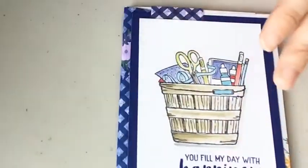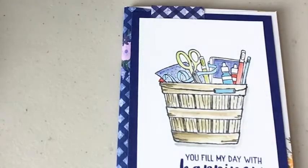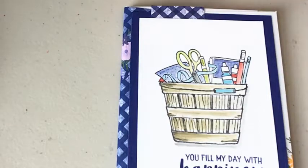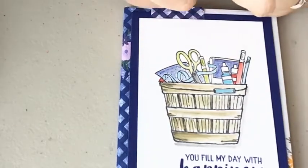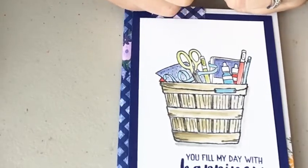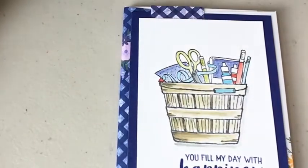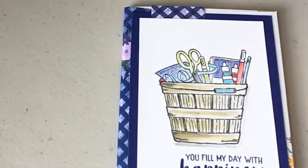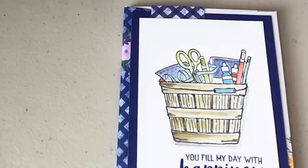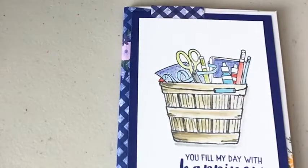That's my project for today. I just want to give a few announcements. Stampin' Up! came out with an announcement and it's actually happening this week — this Tuesday, June 21st, there is going to be a free shipping special for one day only.